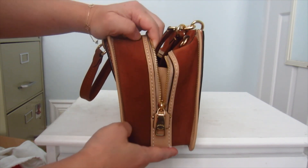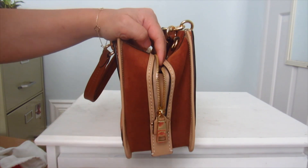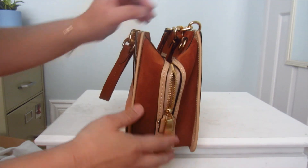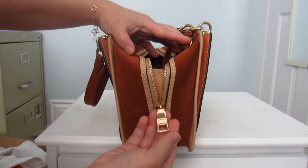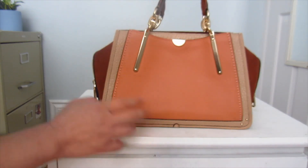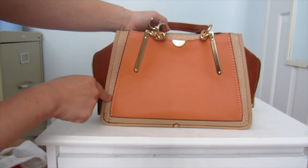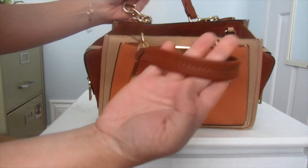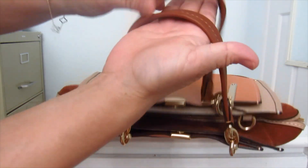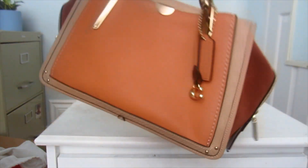I've actually never had a suede bag from Coach on the outside. The only suede I've ever had was on the Rogues, and they had suede insides but never outside. On the back it's the same — orange buffalo embossed leather — and the handles are the same shade of brown as the suede. I love the handles of the Dreamer; they're really pretty and very comfortable.